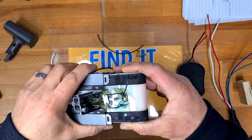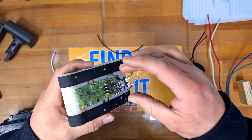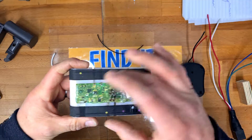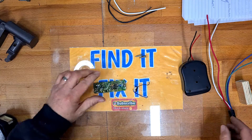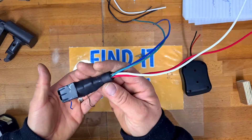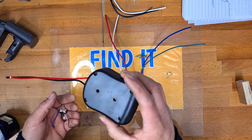Then you can remove the actual battery pack. On this board we're going to need this switch here, and we're going to reuse this circuit board, so remove those carefully. We're going to use this small switch to trigger this relay, which will then supply power from the new battery.